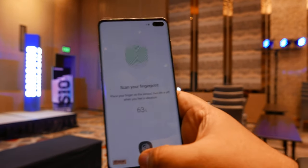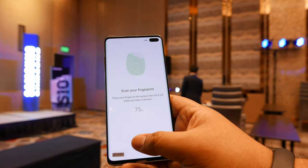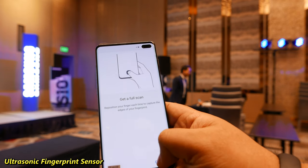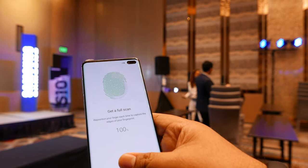They apparently have new fingerprint technology — it's not optical. It's a dynamic fingerprint technology that uses 3D mapping, sonic or ultrasonic, something like 3D facial mapping except for your finger.